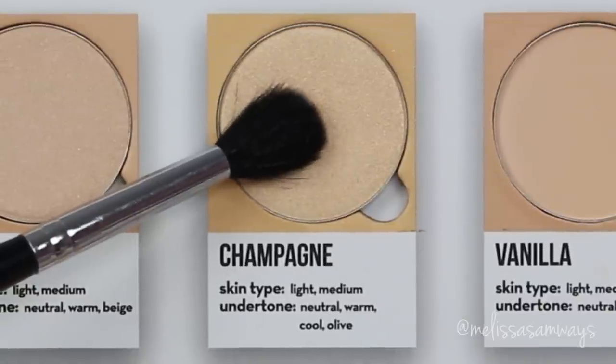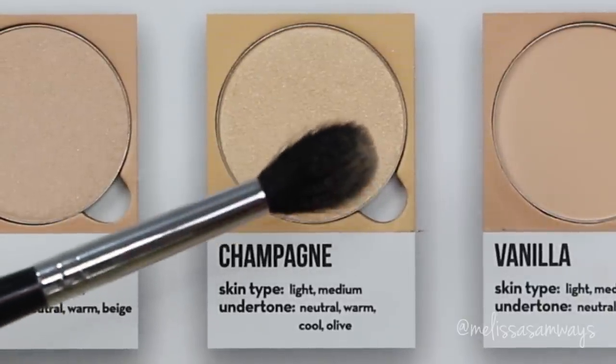Now from the contour book also by Anastasia Beverly Hills, I'm gonna use the highlighter. This highlighter is in the color champagne — it's a beautiful shade. I'm gonna apply it just to give a little more shine to my skin, because today I am completely matte so I need more life. I'm gonna highlight some points on my face and then I finish the makeup.